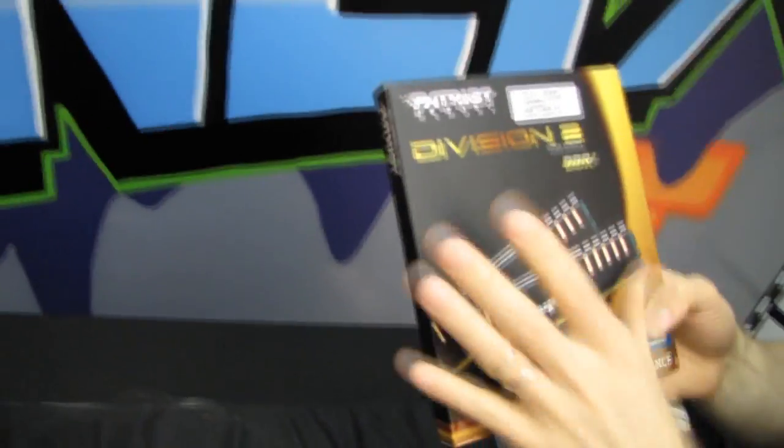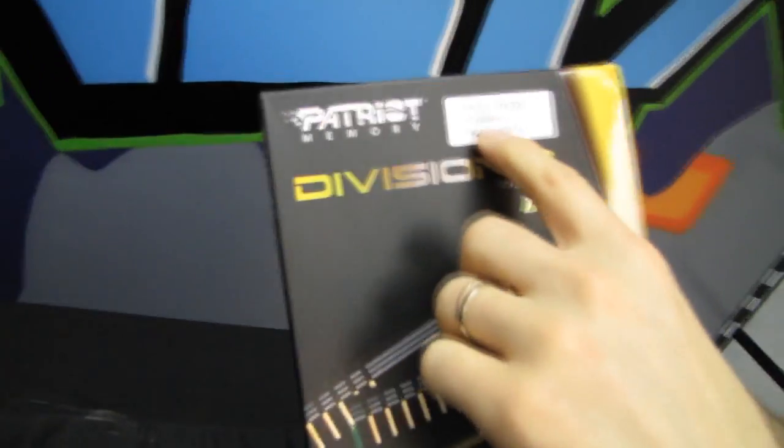So basically this is an 8 gigabyte memory kit that runs at 2.4 gigahertz. We are getting up to the point where desktop memory is about as fast as video card memory was not that long ago, which is pretty cool.